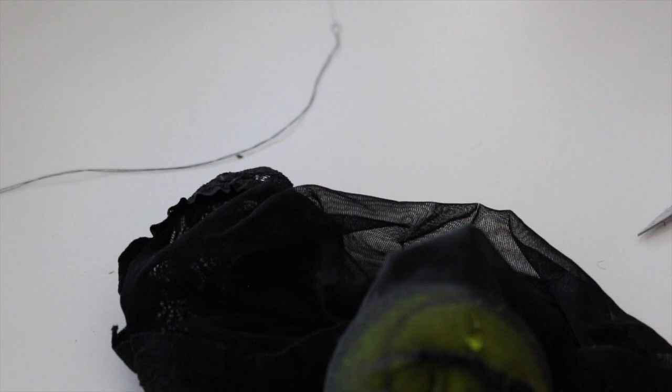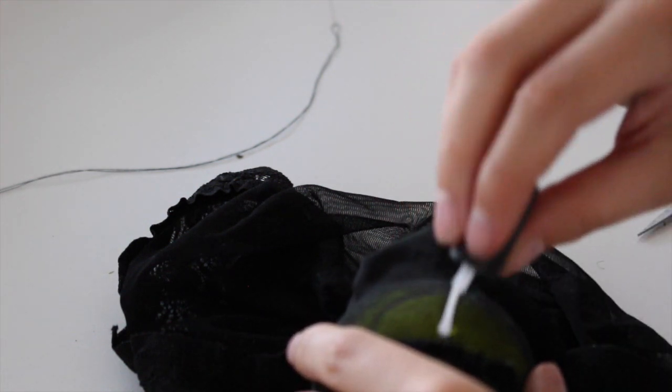For the final step — this is optional but will help it last longer — I'm applying some clear nail polish to the seam. You can also use fabric glue, which I ended up using again later because my polish, as you can see, is kind of old and messed up.